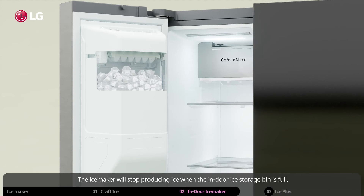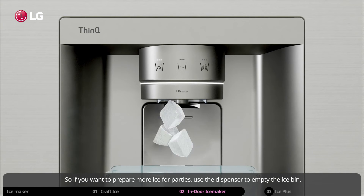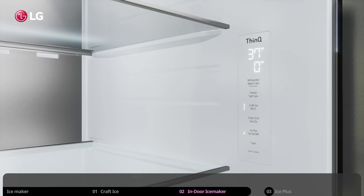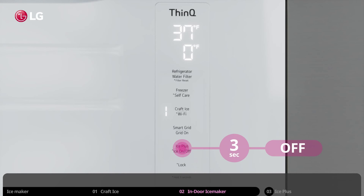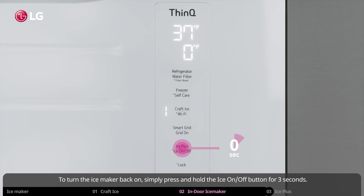The ice maker will stop producing ice when the indoor ice storage bin is full. So if you want to prepare more ice for parties, use the dispenser to empty the ice bin and store the extra ice in a freezer compartment. If you want to turn the ice maker off, just go to the control panel inside your refrigerator and press and hold the ice on/off button for 3 seconds. It is also a good idea to turn the ice maker off and shut off the water supply before leaving for a vacation. To turn the ice maker back on, simply press and hold the ice on/off button for 3 seconds.